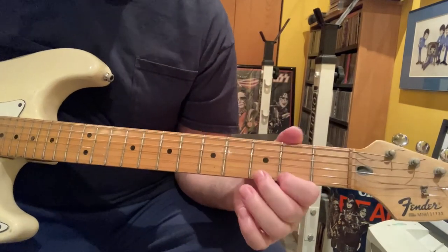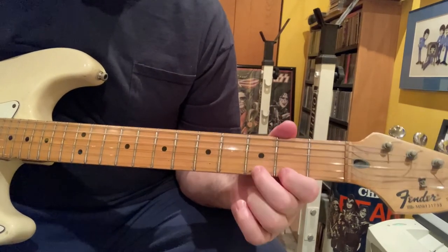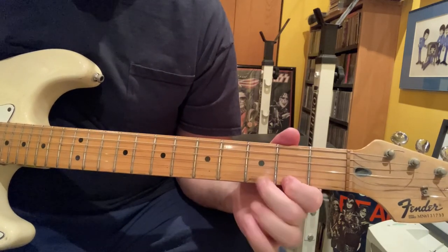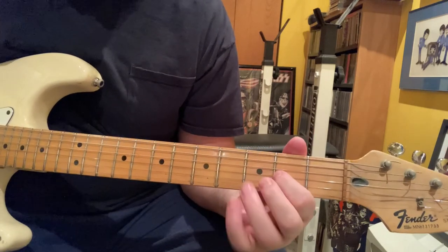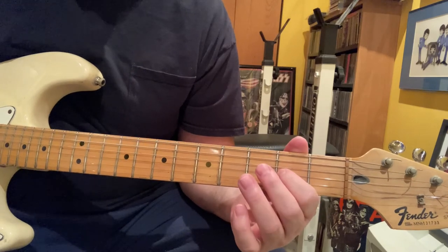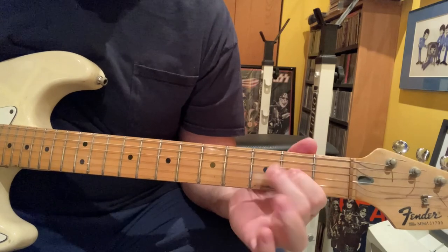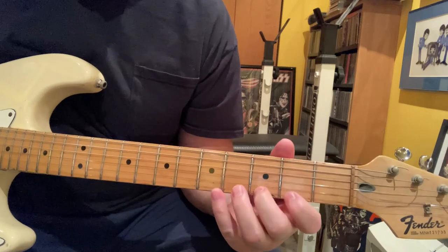The solo is in G. It starts out on the second fret and hammers to the third fret on the high E string, just outlining a D chord basically. Then second fret on the G and you pull off to the open, back on to the fourth fret. Then you start on the third and hammer to the fifth.